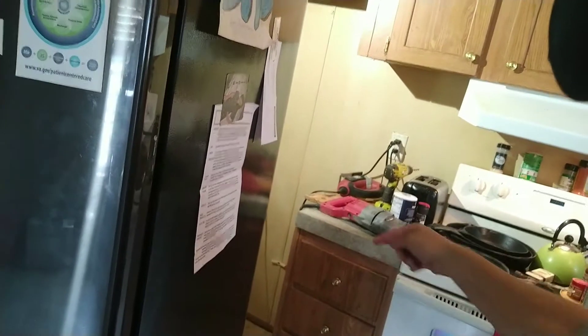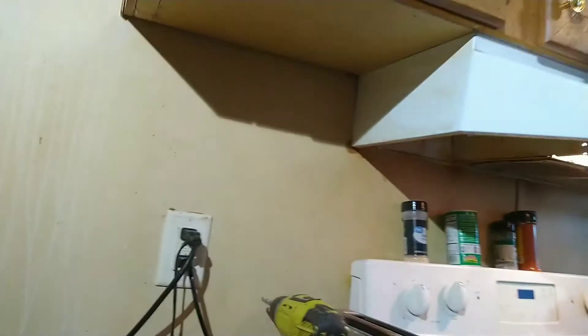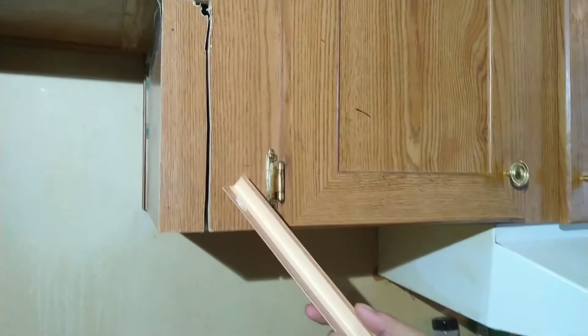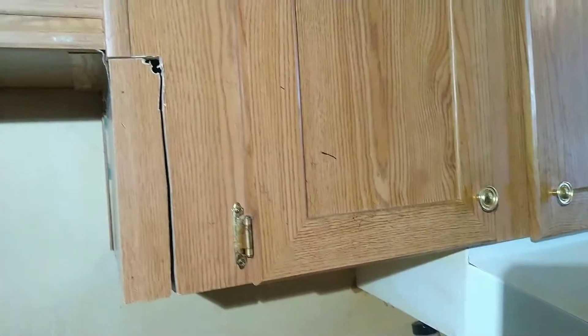This drawer cabinet had to be reduced on both sides — that side and that side over there. What I did pay attention to was reinstalling this cosmetic piece and that cosmetic piece right there. I also want to point out that there were some adjustments that needed to be made up here.